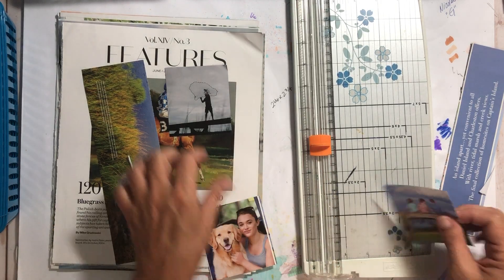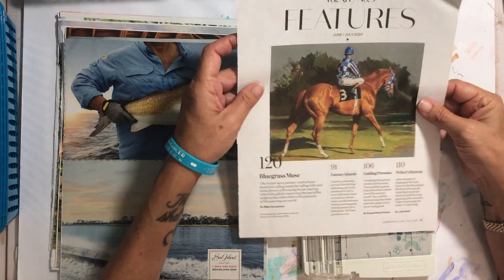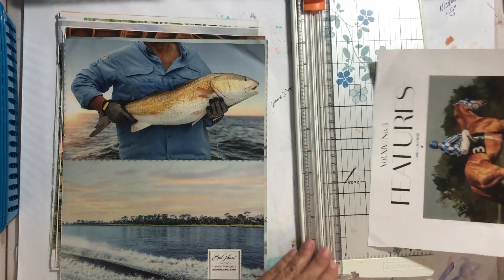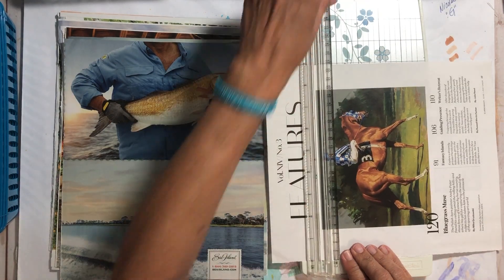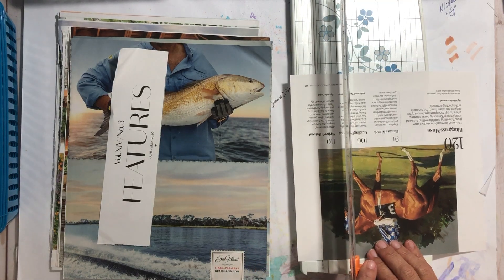Sitting by the dock of the bay — I like this picture. I was definitely going to use this. I don't care that there's a number on there — it doesn't bother me.